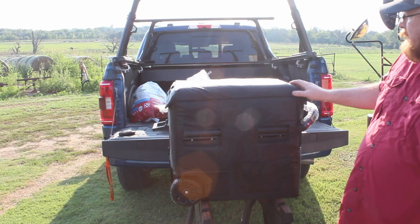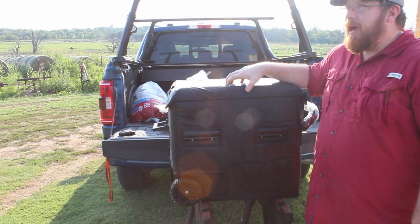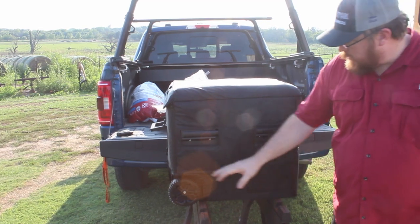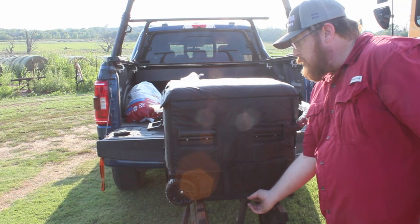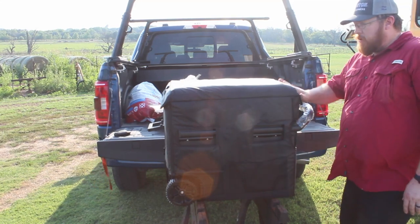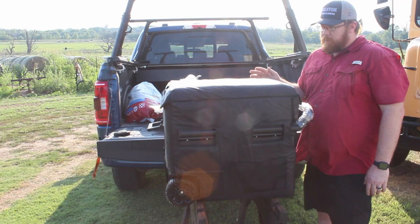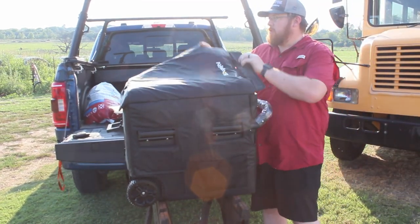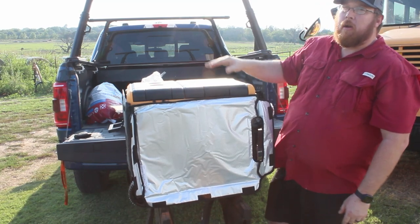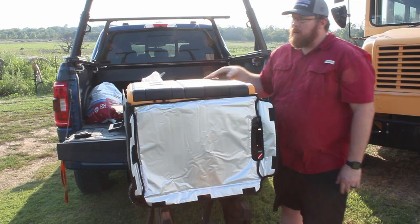So there you have it — that is the Bouge RV 59 quart fridge freezer with the exterior insulating bag that you can purchase separately or as a bundle deal. You still have all the access points, your battery pack in the back, it's got a drain underneath it. The bag also comes with cool pockets on both sides for a little extra storage and access to your main panel. The one thing you have to be careful about is the bag will only open one way, so when you're trying to get into your cooler you've either got to open it up all the way if you've got the doors reversed, or flip the doors around so they function with the bag.